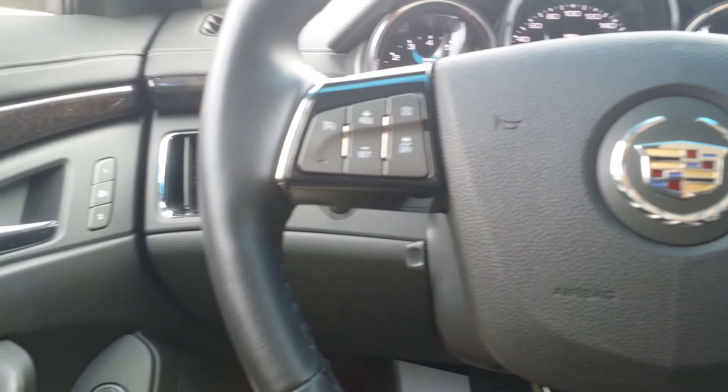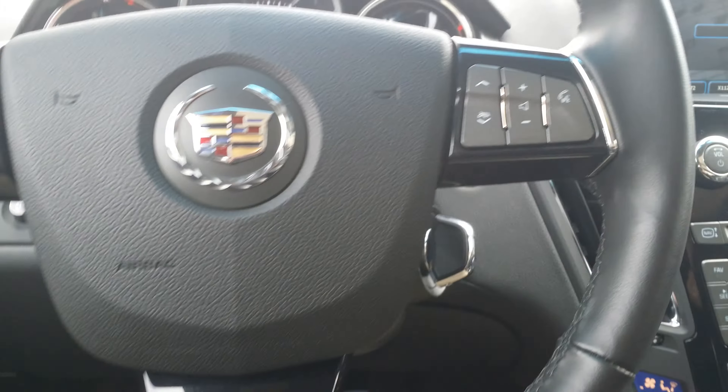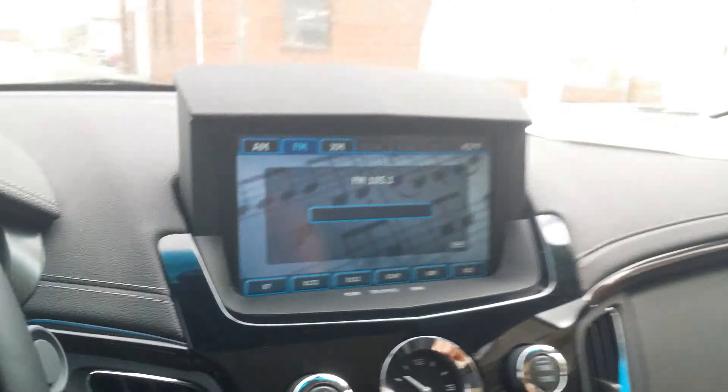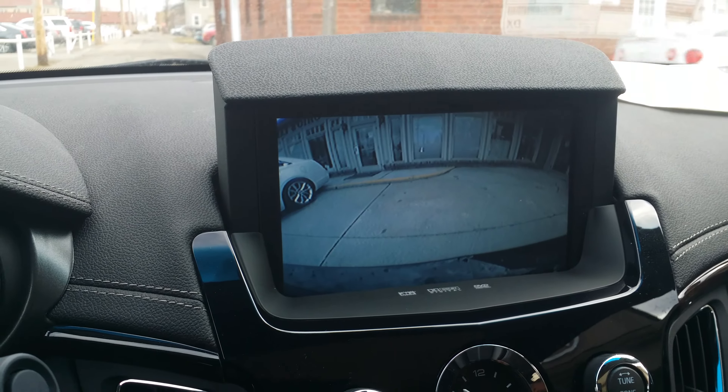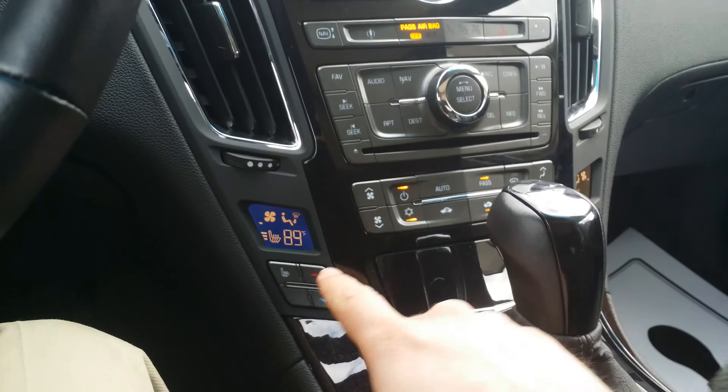Our owner drove this very briefly when he first got it. Never been titled. Here's a nice look at the backup camera right there and the nav screen. As you can see, push the button there, nav, it goes down.